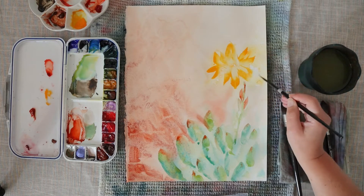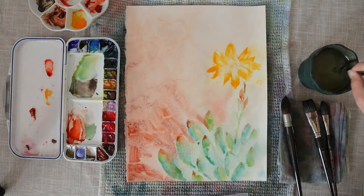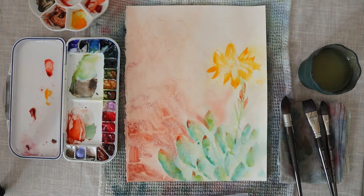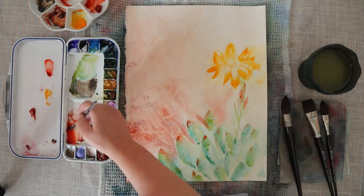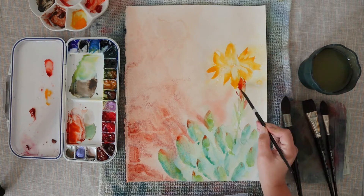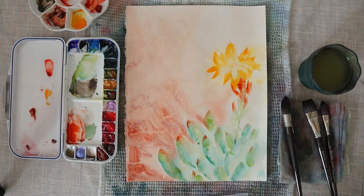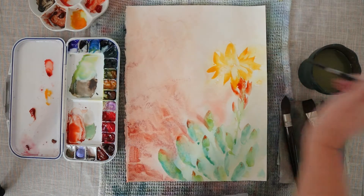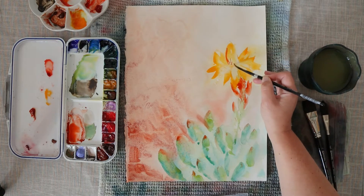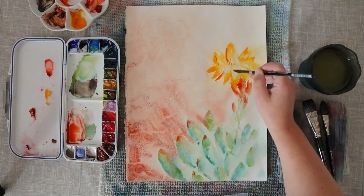Now it's time to add some details into the flower and I'm using again this dagger brush with some Indian yellow. This shape of brush is really perfect for making this star-shaped flower — it really works well. And I'm adding a tiny bit of transparent pyrrole orange into the flower in order to give it a little bit more depth and definition.